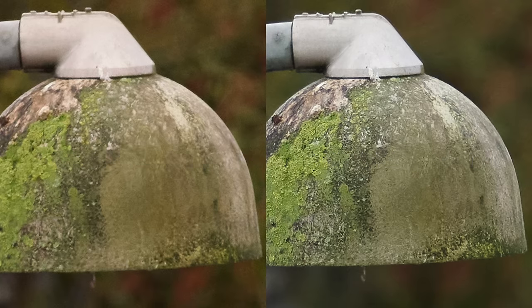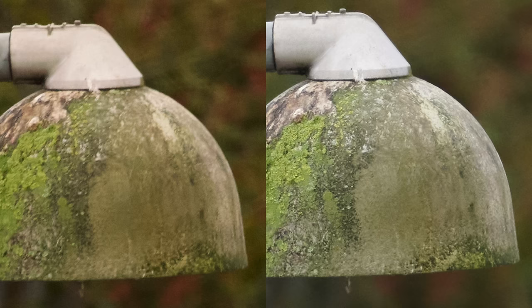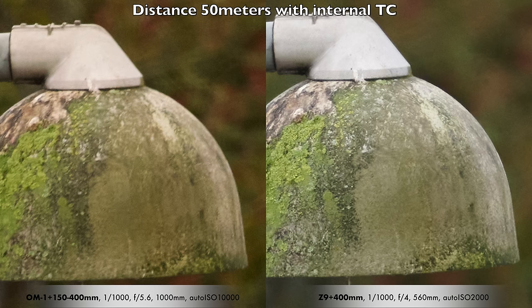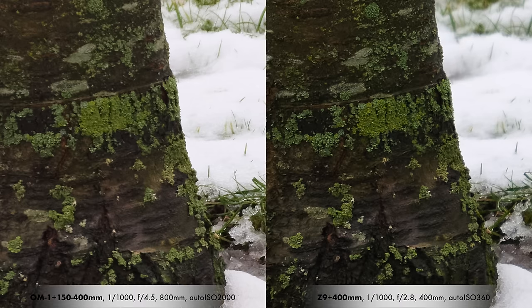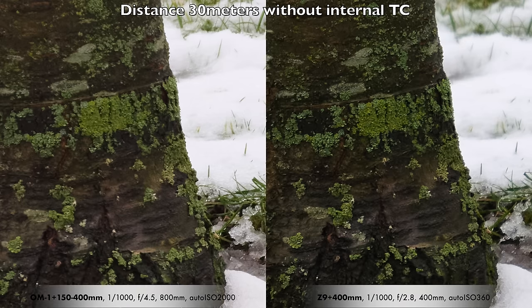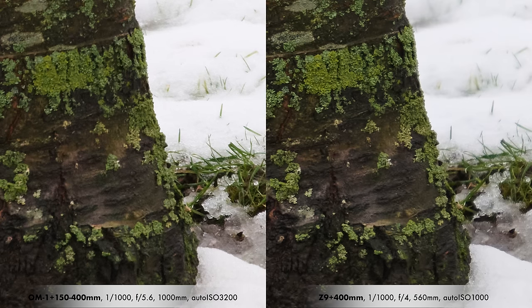I shot five photos of each subject and picked the sharpest one. The Z9 does a better job — maybe the OM-1's AF missed the target slightly — but I picked the best of five. With the TC activated, the Z9 again does a better job. These are mega crops just to see detail. The Z9 is a little sharper and has better contrast, but both systems deliver great results and I'm really happy using them both.